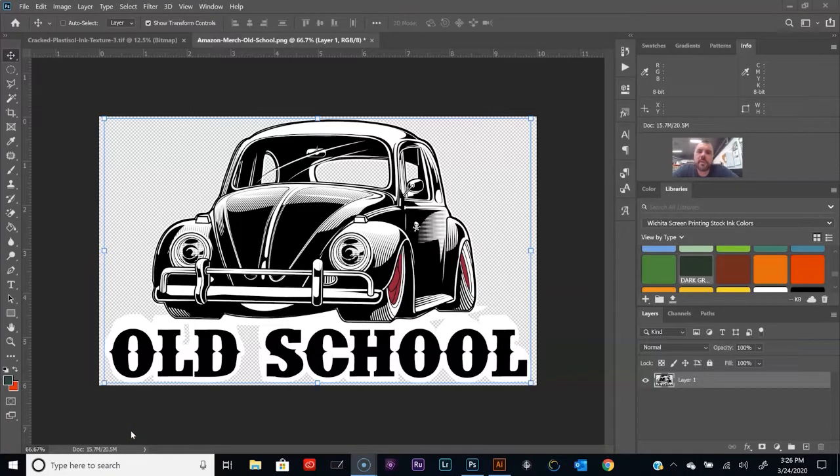Hey, what's up everybody? Welcome to another video tutorial brought to you by LearnHowToScreenPrint.com. In today's video we're going to show you how to give your t-shirt designs a vintage and worn effect and then do color separations on those designs.